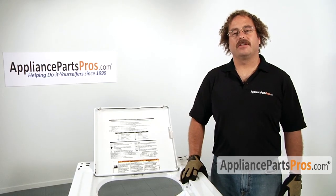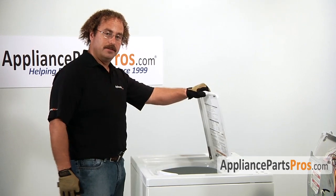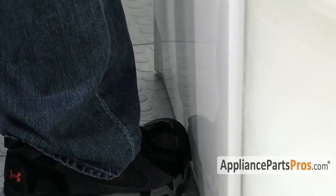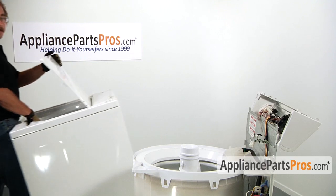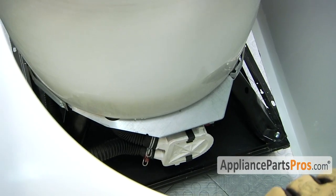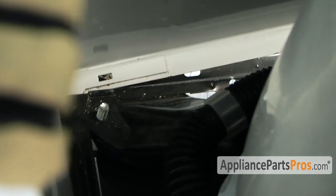Now that you have the lid switch installed onto the body we can go ahead and reinstall the body back on the frame. To put the body back onto the frame do it the exact same way that we took it off — lift up the lid, grab the lip of the body, put your foot at the base, tilt it up 45 degrees, and carry it back over the machine and put it on. When sliding the body back onto the frame make sure you get the lower lip underneath the frame and then lower it down onto the four locking tabs.